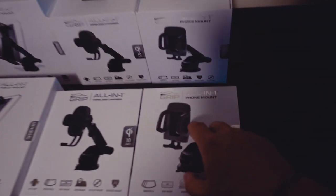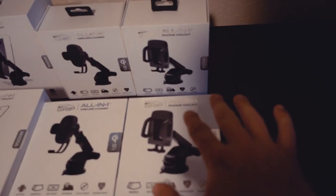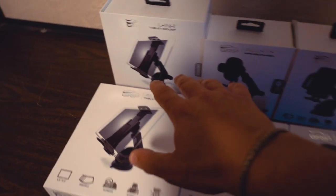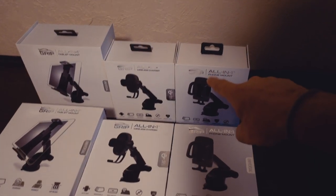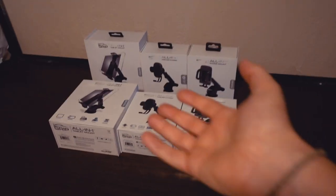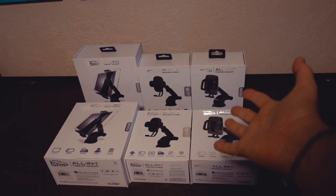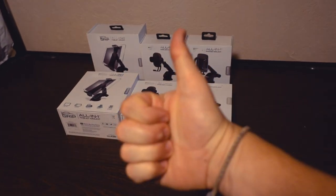So check this out - this company Grip sent me some phone mounts, some wireless chargers, and some tablet mounts, all for free. I have to do kind of an unboxing and review for my channel and showcase them, and then in return I just get to keep the products. They gave me an extra three to do as a giveaway for my YouTube channel, so very cool Grip, I appreciate it.